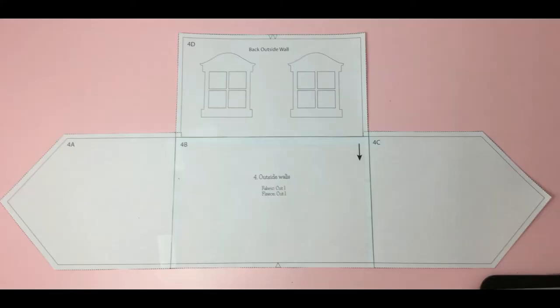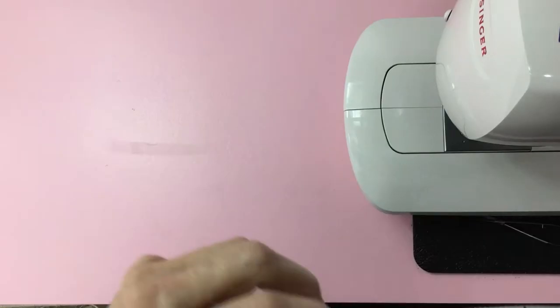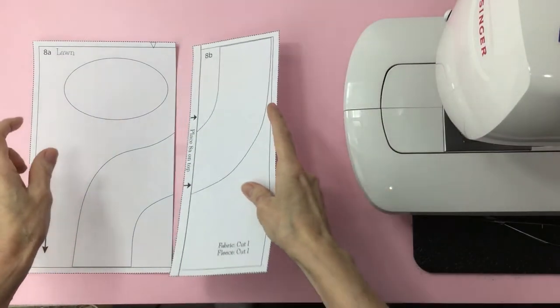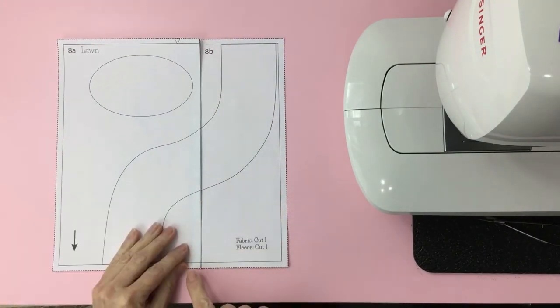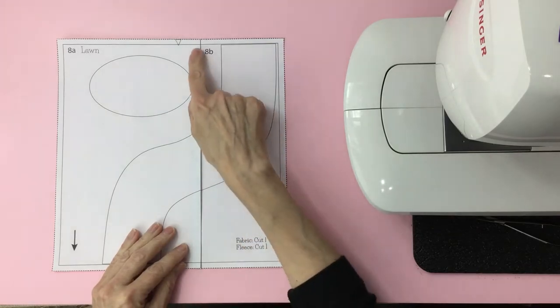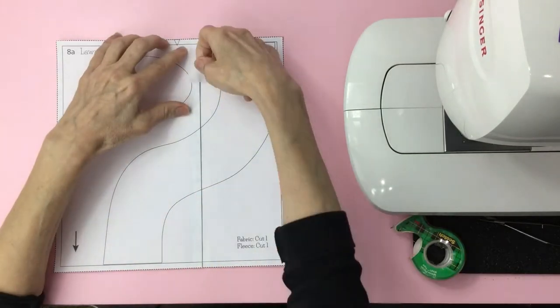Everything should be lined up. I also included a sample page that will show you how the lines should match up. Grab 8A and B, place A on top of B, line up the bottom, top and the sides, and tape it. That's it.